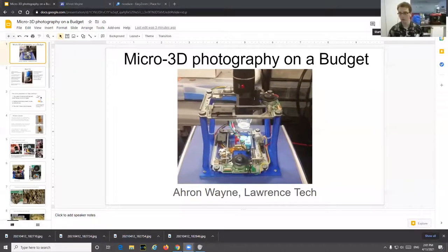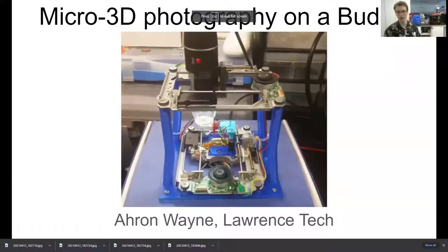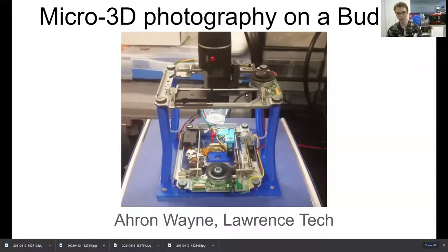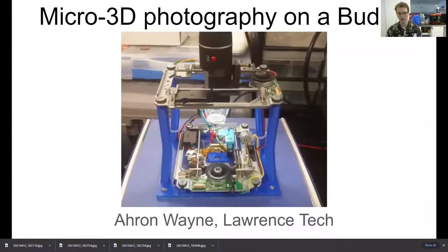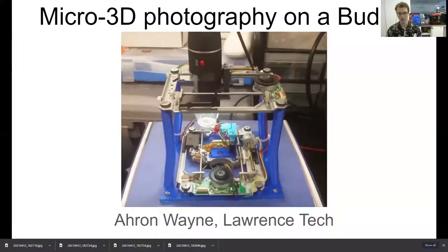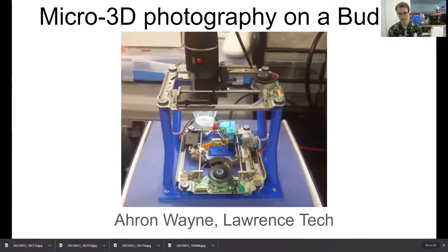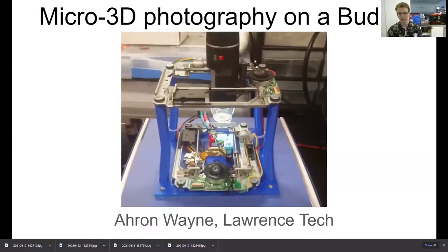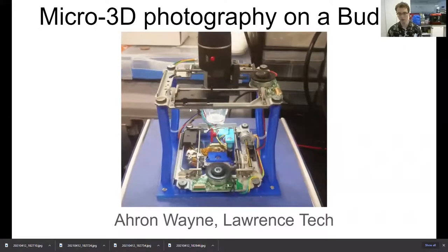Thank you for that introduction, Ryan. Let me just start sharing my screen here. Today I will be talking to you about the topic of micro 3D photography on a budget. This is one of my first rigs that I made — it's a four-axis motorized digital microscope. It costs about $50 to make, and the core construction of it is actually made out of old recycled Blu-ray players, as we will learn in this talk.